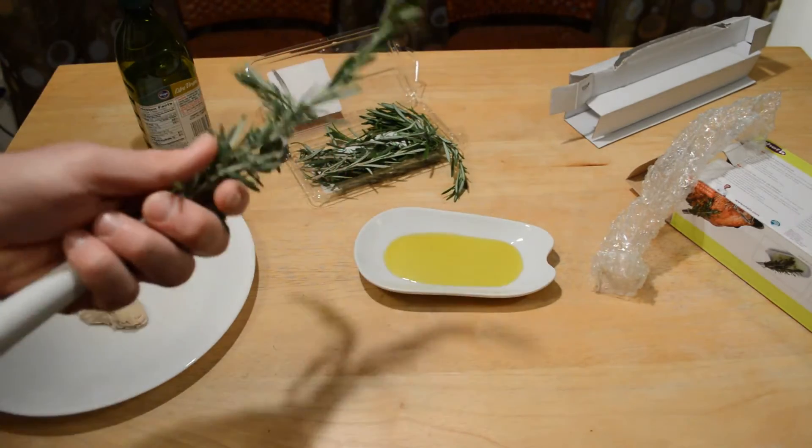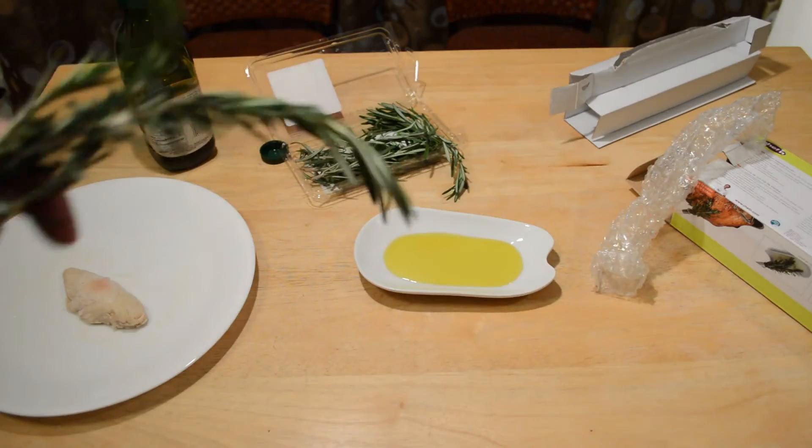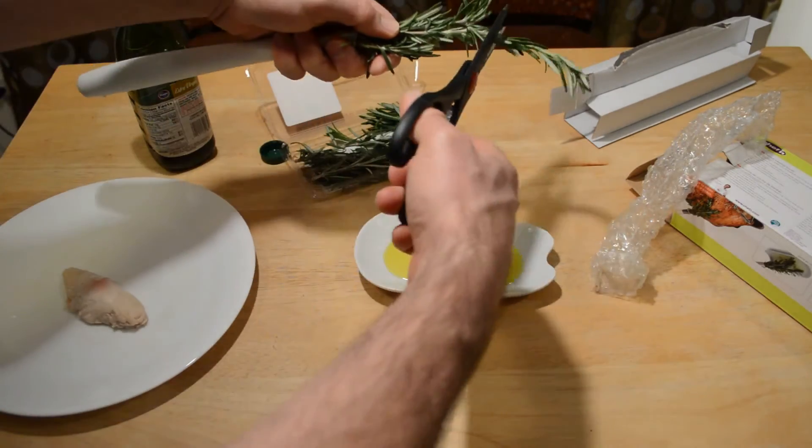It's just kind of maybe something to impress your friends when you have guests over. The smell is amazing — I really like the smell of rosemary, it smells great.